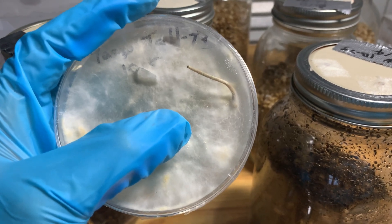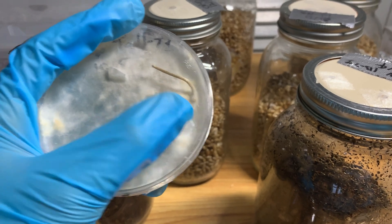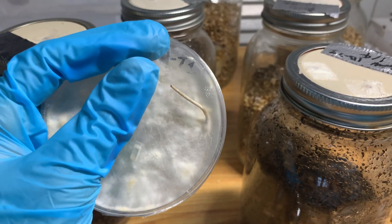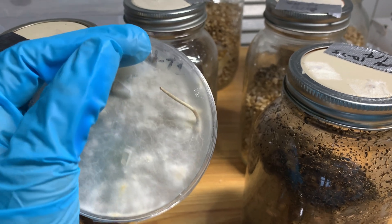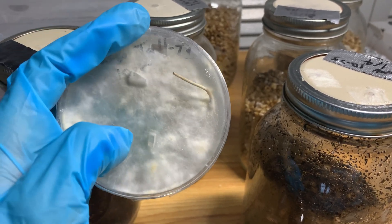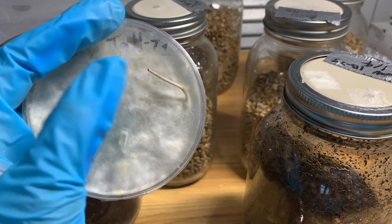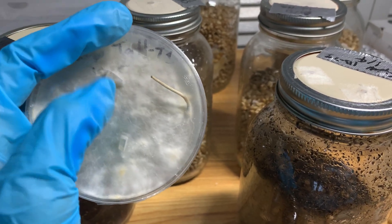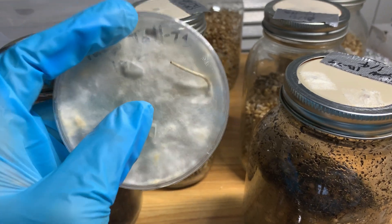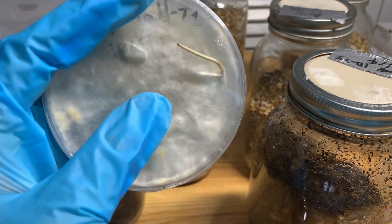I've also seen stories of people who have had plate pins actually fully mature and start sporulating. What they do is take the cap, take a spore print, and then streak it onto another plate — so now they're at F1, the first generation. Then another fruit pops up from there because it's good fruiting genetics, and they do the same thing to get to F2, F3. I've actually seen a case of somebody stabilizing a whole variety just on plates without ever taking it to bulk.